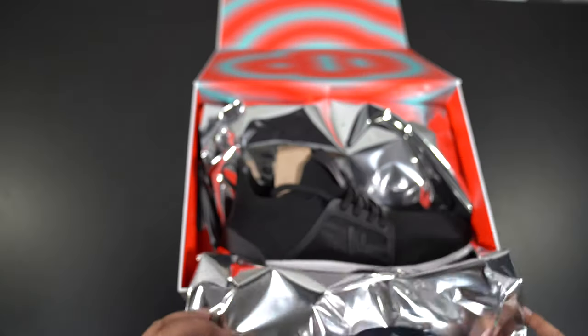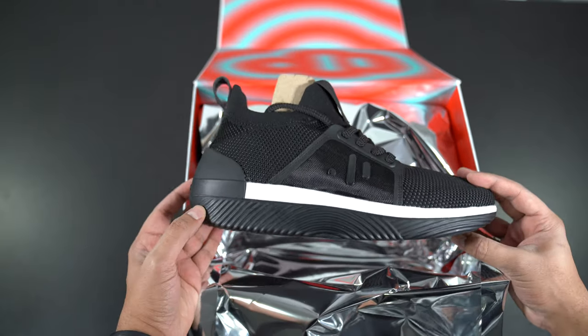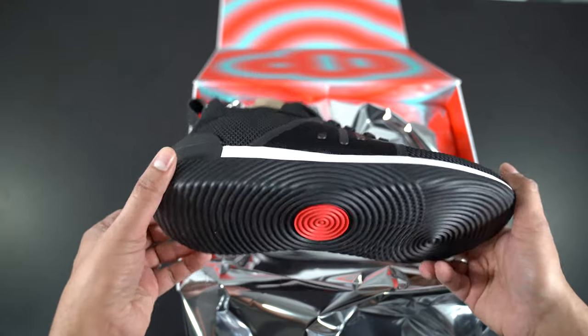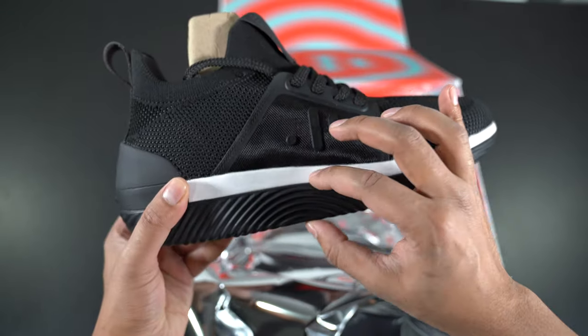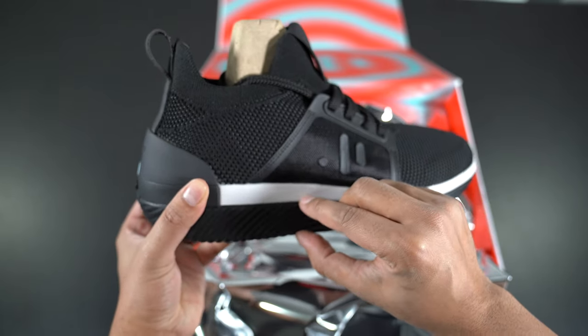So let's go ahead and open this up. First impressions — they are quite heavy. They're not lightweight shoes, but then again, you do have a subwoofer built into it. There is a bit of a gap between where your foot rests and the bottom, so just keep that in mind.